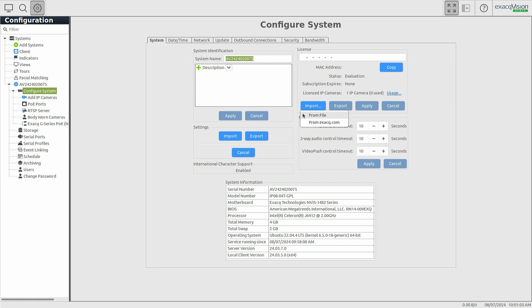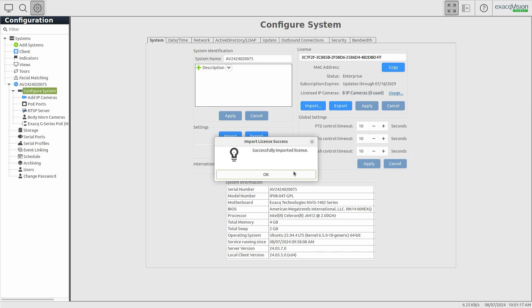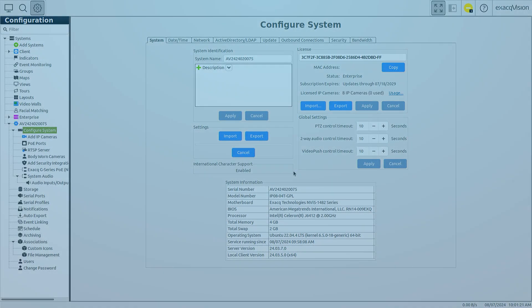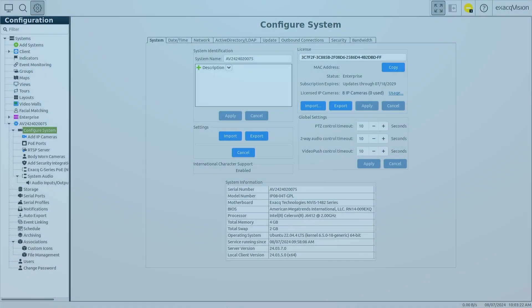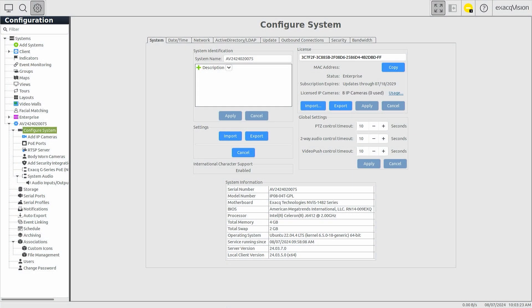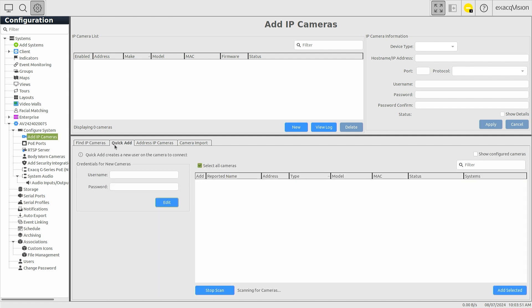You are ready to begin adding devices once a license key has been applied. The PoE ports built into the G-Series PoE NVR provide power directly to IP cameras without the need for an additional PoE network switch. If you are attaching cameras supported by ExactVision's Quick Add feature, prior to attaching your cameras, navigate to the Add IP Cameras page and click the Quick Add tab.